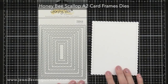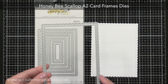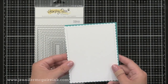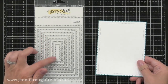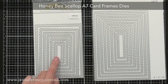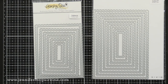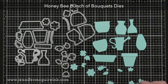Next we have the Scallop A2 Card Frames dies. These cut solid pieces with a scalloped outside edge and a faux-stitched edge right inside. There are seven dies; the biggest is the size of a note card — four and a quarter by five and a half — and the smallest is about a half inch by one and a half inches. You could take two of these and glue the top together for a fun scalloped-edge card. For five-by-seven cards there's also the Scallop A7 Card Frames with eight dies, the largest being five by seven inches, so between the two sets you'd have every size rectangle you could need.